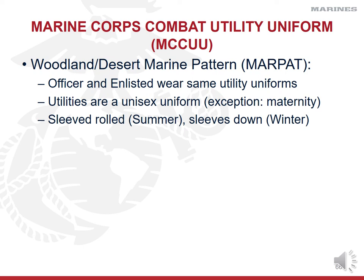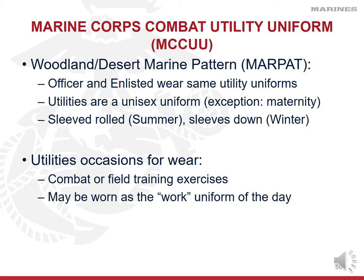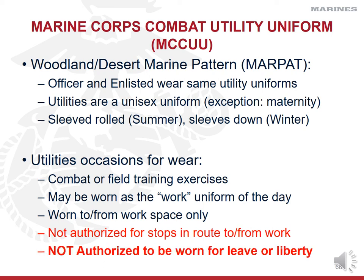Camouflage utility uniforms are authorized for combat or field training exercises, as the uniform of the day, and to and from work only. You are not allowed to wear camis out in town — not as a Marine, and certainly not as a cadet. Only in an emergency, like a flat tire, may you make an unscheduled stop while in camis. You shouldn't need to stop for gas — fill up the night before. Those who try to wear camis out in town are easily spotted because you're not camouflaged at a gas station, and you'll quickly be corrected by a hard-charging Sergeant Major or Corporal.